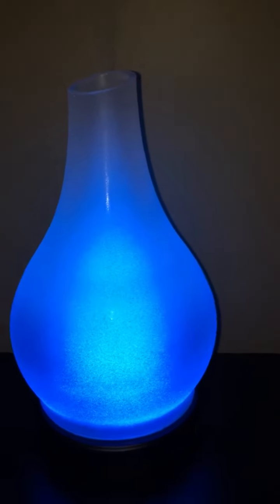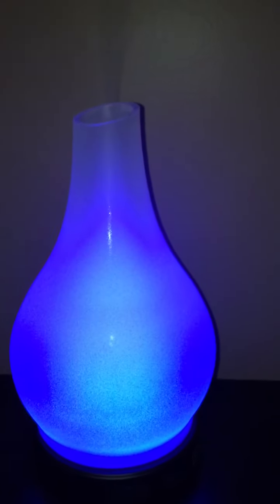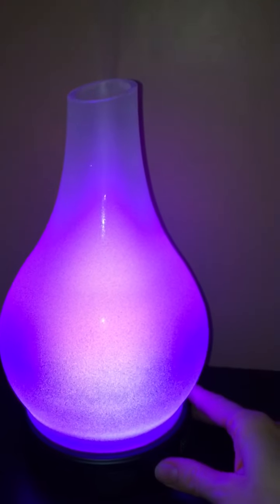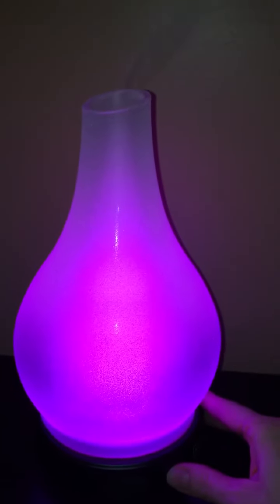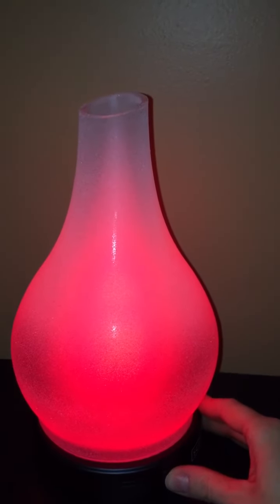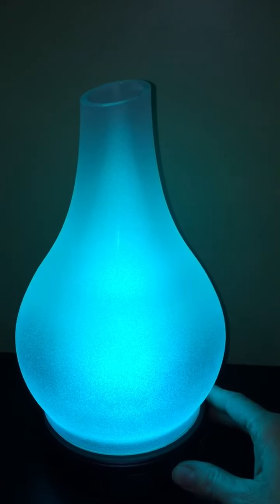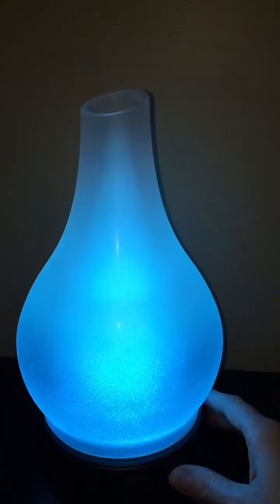It goes through all the different color options — kind of like a rainbow effect, changing through all the colors you can pick from. You can either leave it and let it flow through all the different colors, or push it again when it gets to a color you want to stay at, or just push the button to stop it completely. It'll stay at the color it was on when you pushed the button, and you can literally keep clicking through all the different color options. There are so many — like 16 different settings on the Scentsy diffusers.